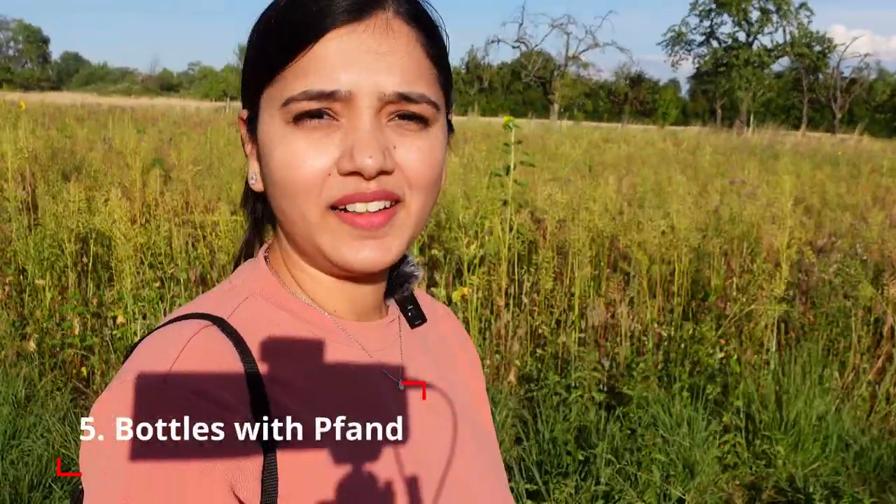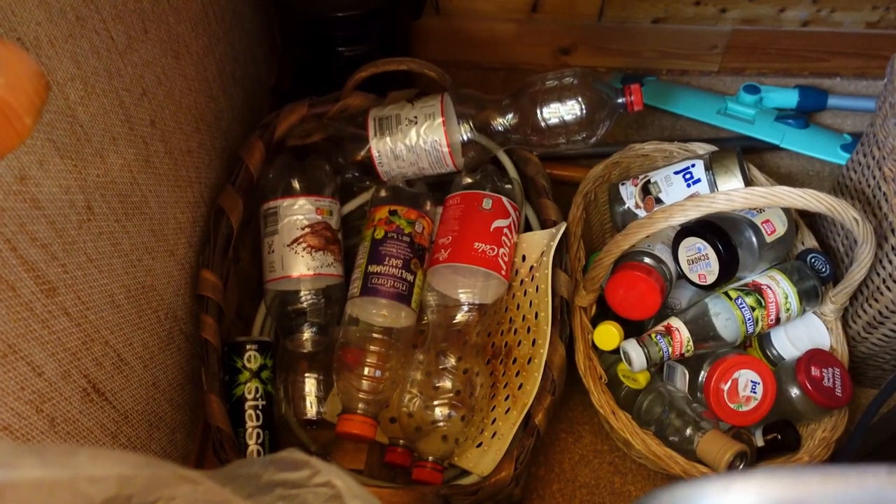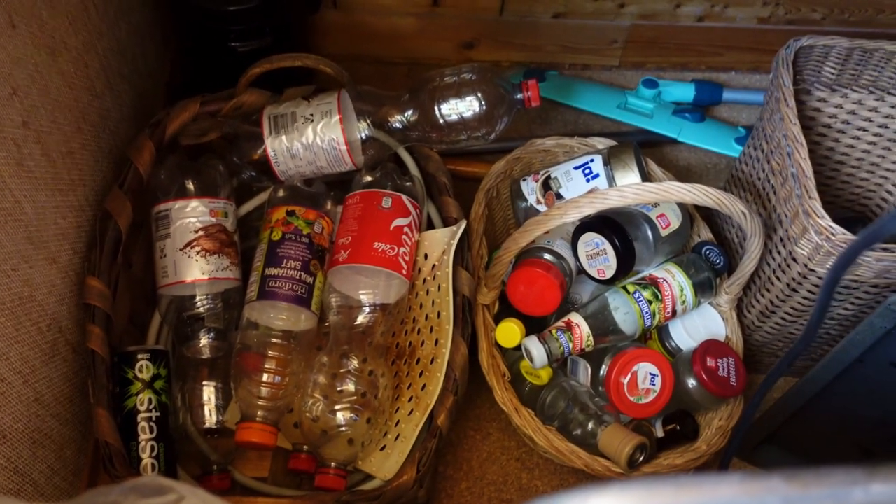The next bag is for Pfand bottles. There are Coke or juice bottles — some juice bottles are Pfand. So you pay 25 cents extra when you buy them. I keep them separately, because when I go shopping I return them, get a token, and use it to get a discount on something else.